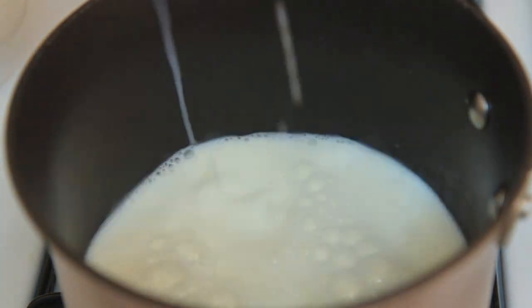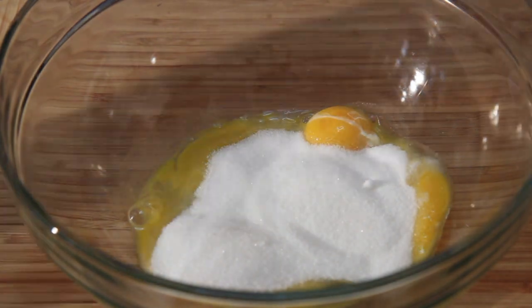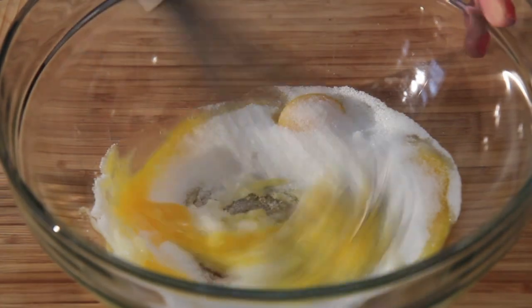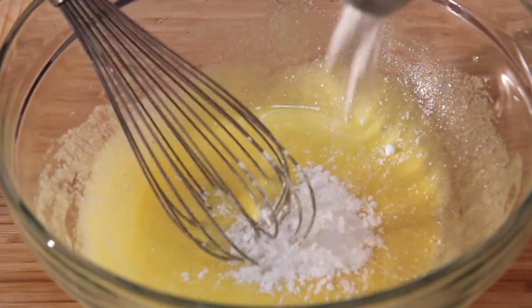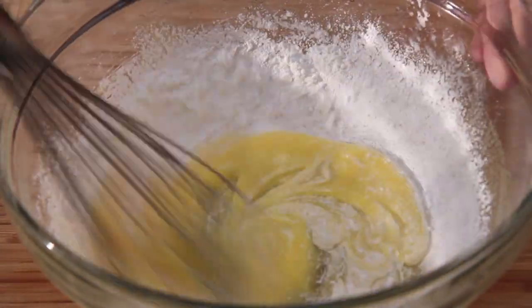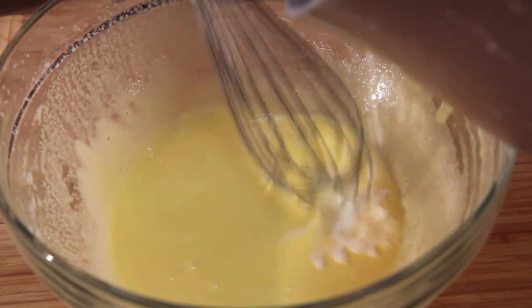The first thing we're going to do is make our pudding. We're going to pour some milk into our saucepan and let that simmer. In a separate bowl, I cracked one whole egg and two egg yolks, some sugar — give everything a mix — and some cornstarch to thicken up the pudding. Then we're going to pour in the hot milk slowly.